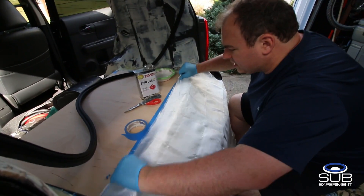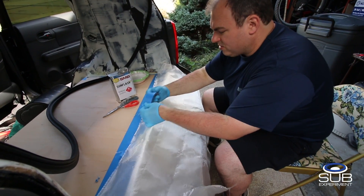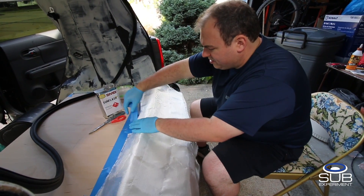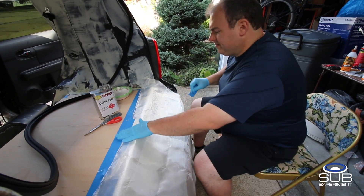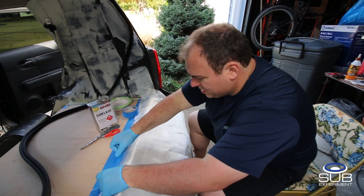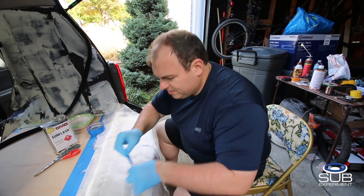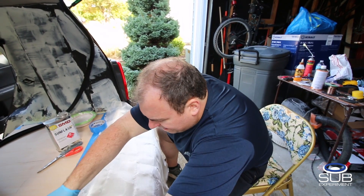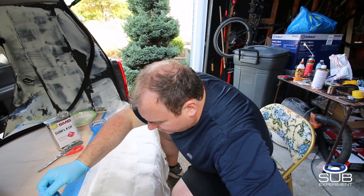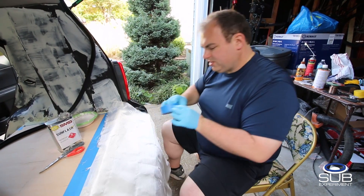I'm just layering the fiberglass ahead of time here. This fiberglass cloth is real porous and has no strength, so I'm just going to soak it, form it to what I need, and I'll see how strong it is and then decide if it's going to get some mat.